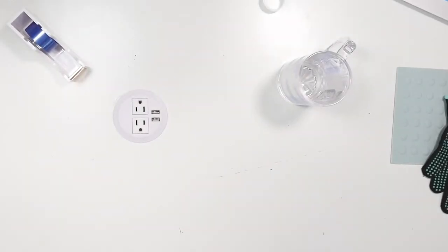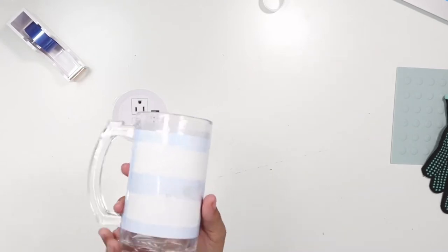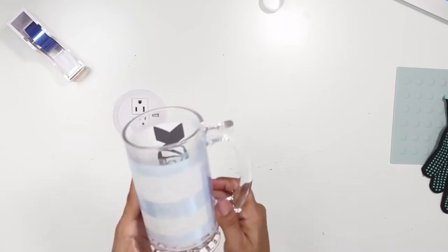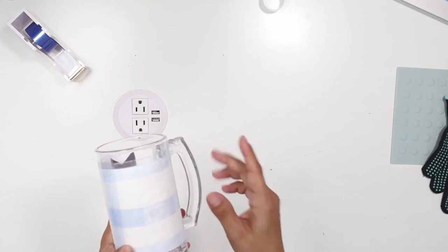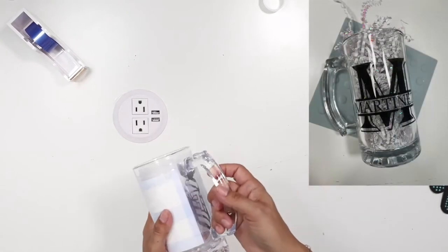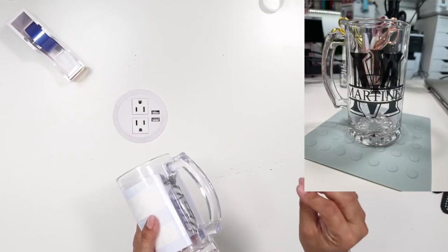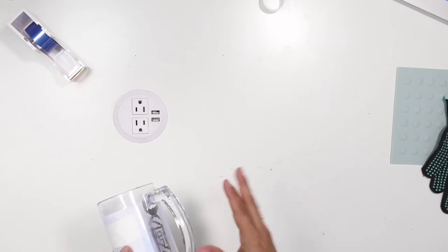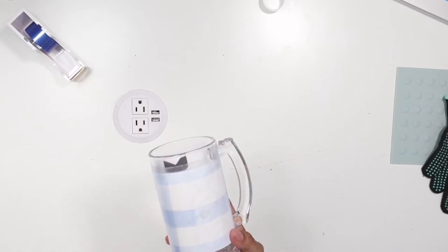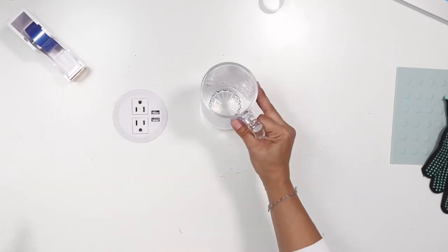Hey guys, welcome back to another video. Today I'm going to be sublimating on beer glass mugs. I've actually done this before with a monogram — I did the letter M for a gift. I'll post a picture so you can see it came out really good. It was my first time, no issues. I did 400°F for 12 minutes, which is 205°C, and it came out great.